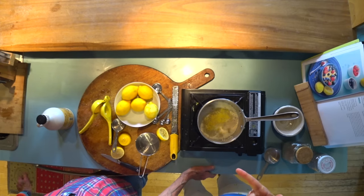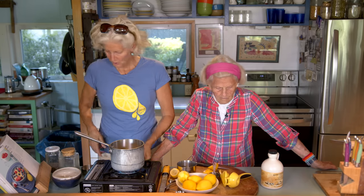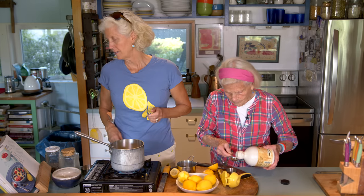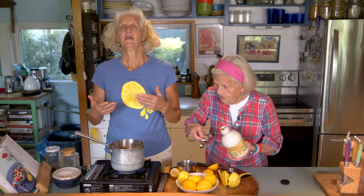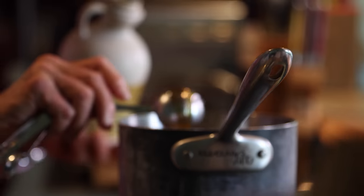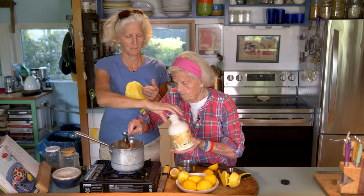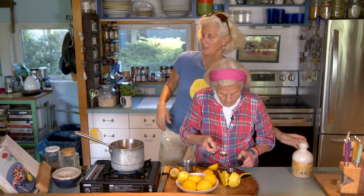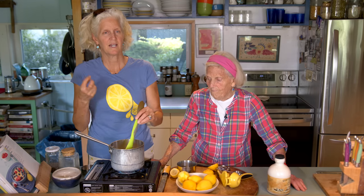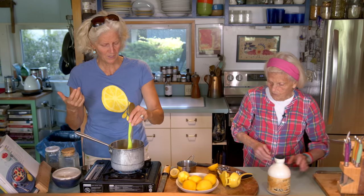So we've got our oatmeal, our water, lemon zest, lemon juice, and we need two to three tablespoons of maple syrup. It's got the nice zest of the lemon skin, the amazing freshness of the juice, and a little sweetness from the maple syrup. You can adjust the maple syrup — you can use none if you want, but it would be quite tart without it.